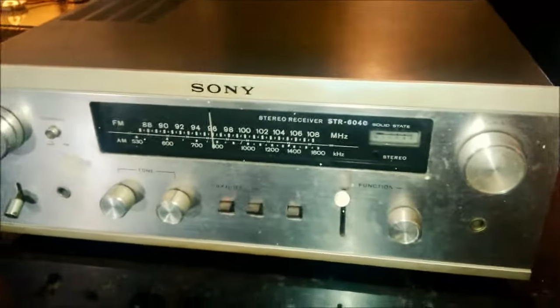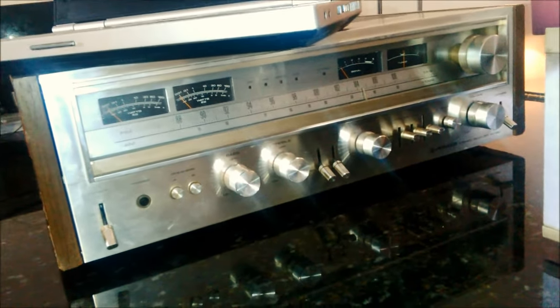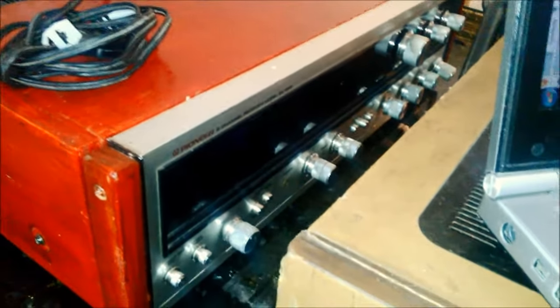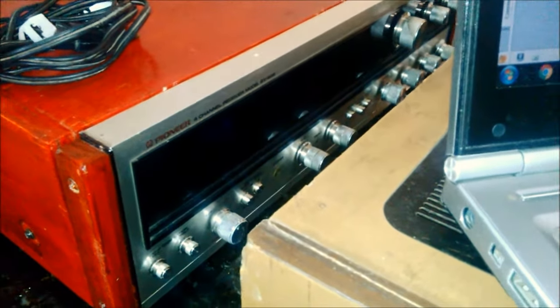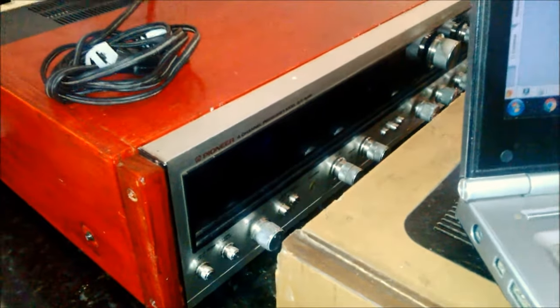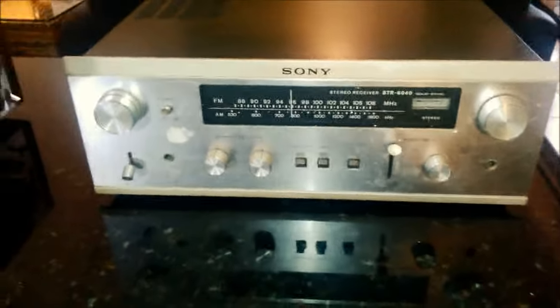Eu tenho mais aparelhos para mostrar para vocês. O que eu tenho aqui? Um SX880 e aqui guardadinho atrás, um QX646. A gente vai ver todos eles, tudo que pode ser visto nesses aparelhos. Mas hoje o dia é do Sony, o STR6040.